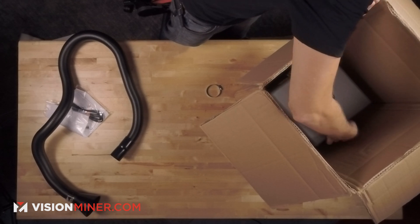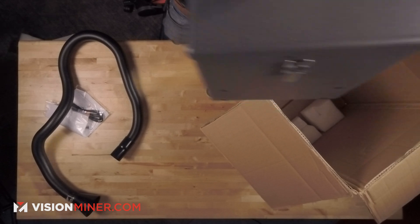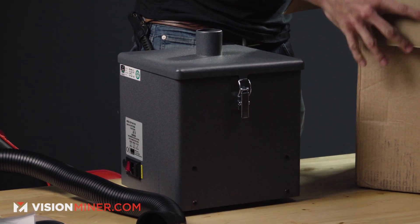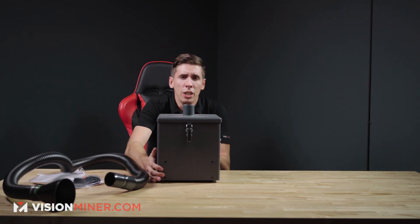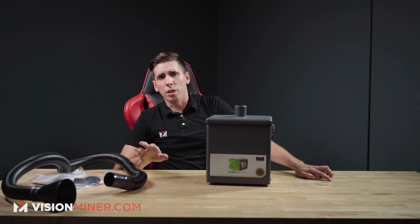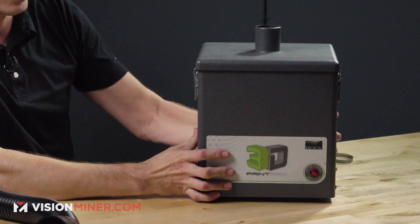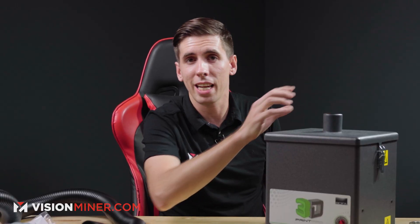I'm just going to secure the top here so that when I pull it all out, I can just pull the whole thing out. That's not light — it's probably around 15 pounds or so. If you've watched our video on the Print Pro 3, go check that out. But if you've seen that one, this is a little bit smaller than that unit and it only has the top intake.